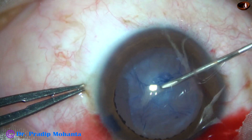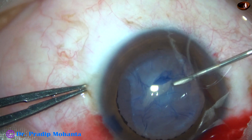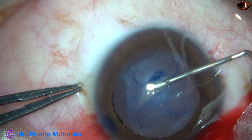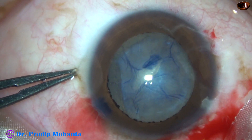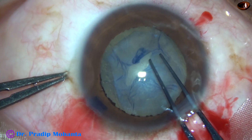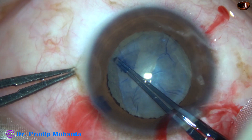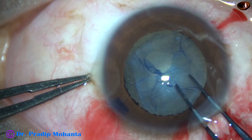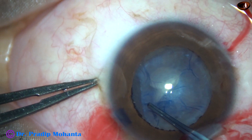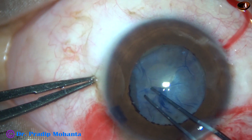I did not know that this could be tried, and thanks to Dr. Bharti Megur, who posted a video where he did this kind of surgery — the removal of the subcapsular fibrous sheet and doing a rexis, a smaller rexis than the fibrous sheet.